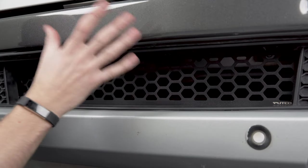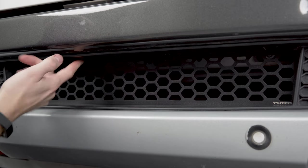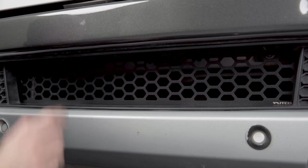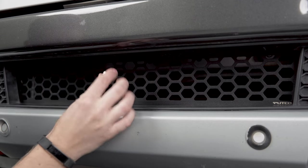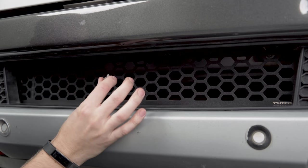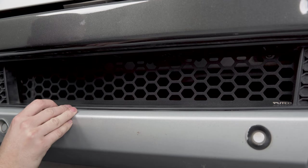If your Ranger already came with a front mount license plate bracket, then you'll have the two screws you need to attach these tabs. In our case, with a truck that does not have it, you're going to need to get some screws for that. I have some stainless ones here at the shop that do fit, but for reference, they're going to be the exact same size as the ones used on the bottom of the valance, so that should give you something to go off of.